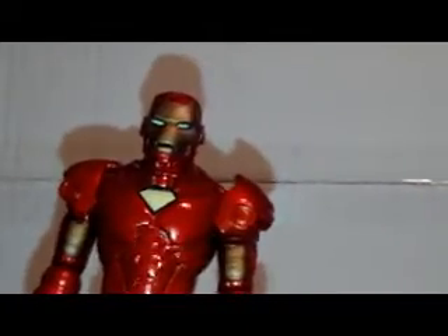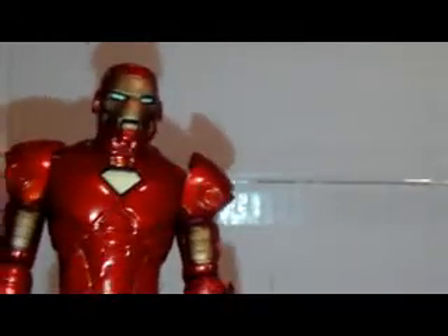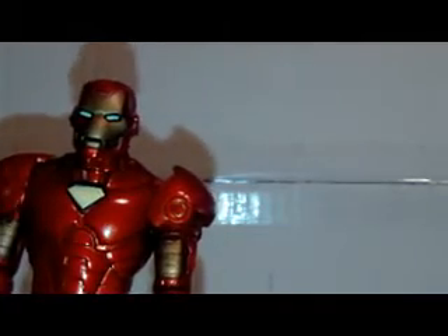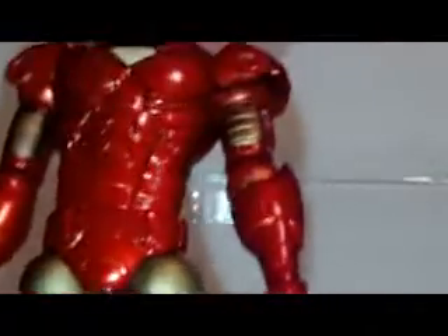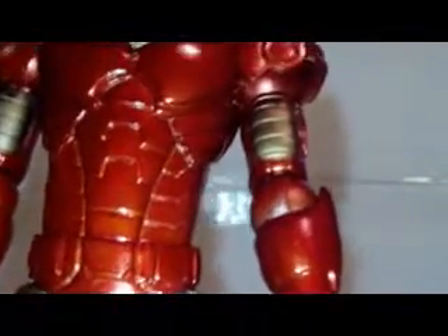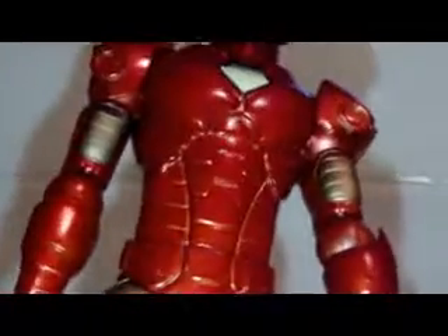Now to the Iron Man figure himself. Starting with the details — we have the head first. The head sculpt is the classic Iron Man head, and there's a triangle chest piece which means it's from the Invincible Iron Man TV show. There's muscle definition in the armor which is pretty cool. They could have done more details on the armor, but they didn't, so there's nothing to complain about.